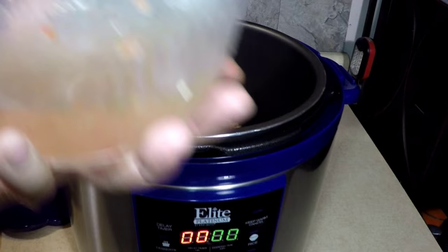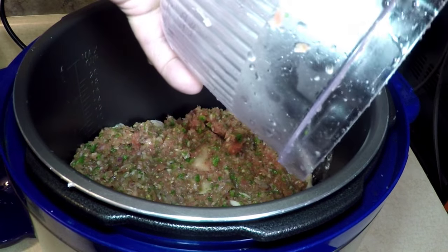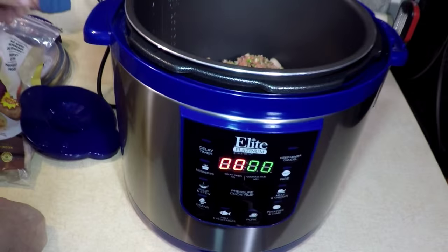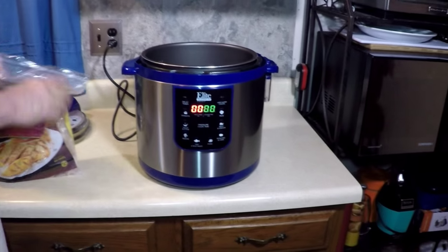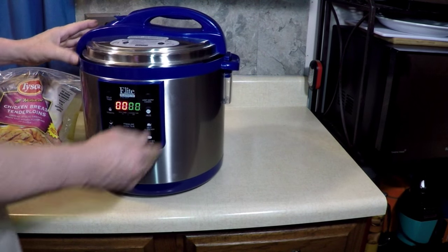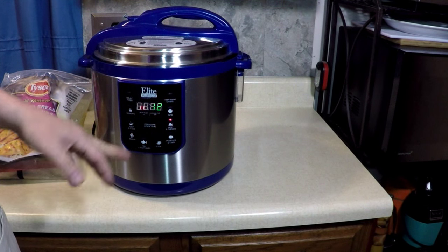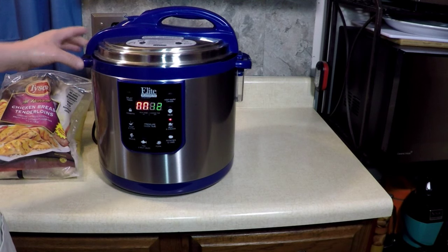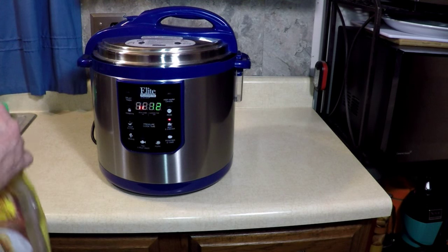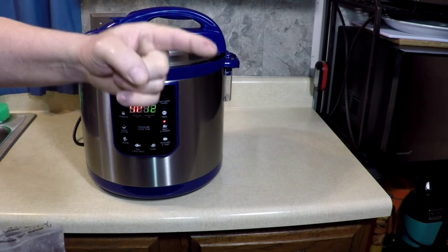I'm pouring the water on the side because I don't want to disturb the salsa. I'm saying there's going to be enough liquid, along with our flavoring. Now I'll get the lid and set it to pressure mode. I'm going to push the chicken/meat button for 12 minutes. If yours doesn't have programming buttons, just press high for 12 minutes for frozen chicken breasts. You can use store-bought salsa from a jar just the same. We'll be back when the pressure builds up and the 12 minutes counts down.